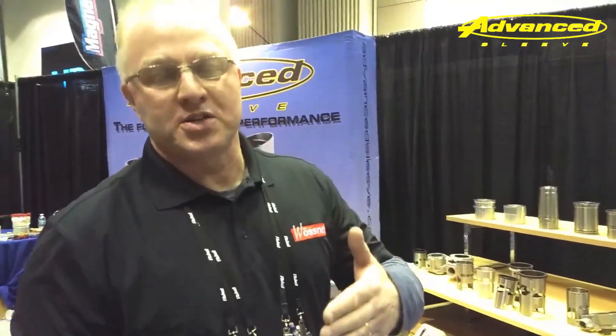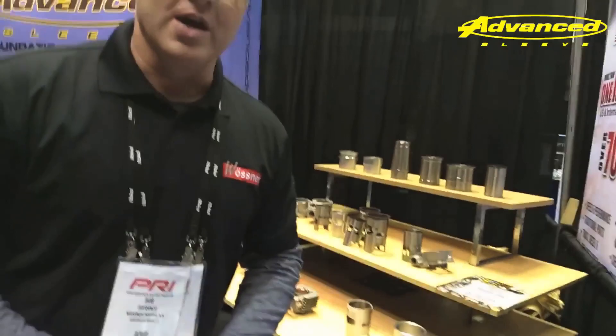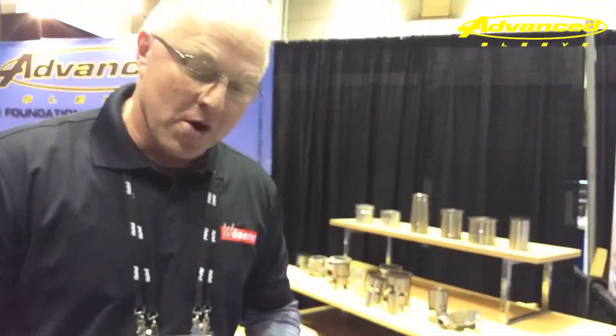These guys are hitting these things with so much nitrous and really high boost pressure, and the racing has gotten more and more intense — they're trying to get more and more horsepower out of the engine. A cast aluminum block is only capable of handling so much before it's going to fracture in extreme conditions. So it's probably not for everyone, but it's a great answer to a long-standing problem.